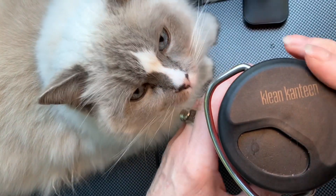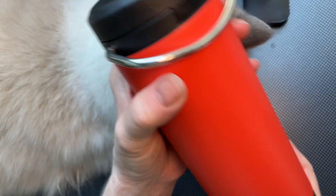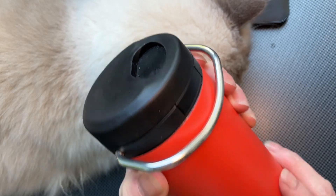It only spills when it's really hot and full, so be very careful then — otherwise this is wonderful. It's a wonderful little cute size and very pretty in color.